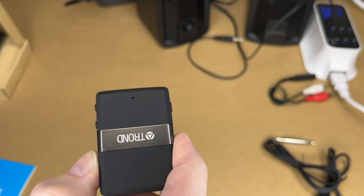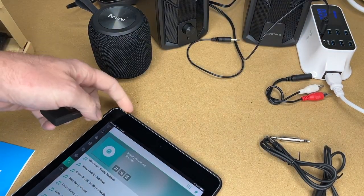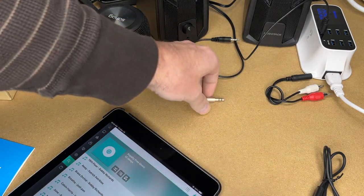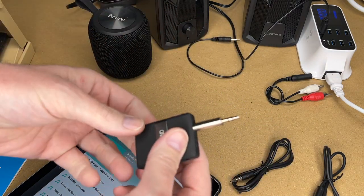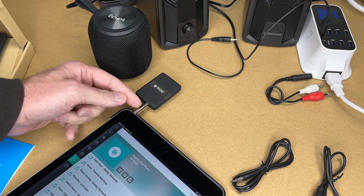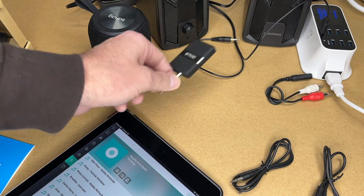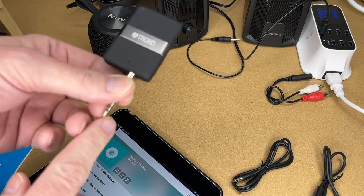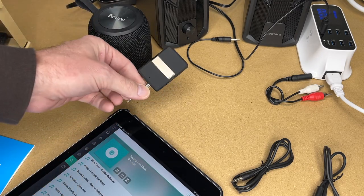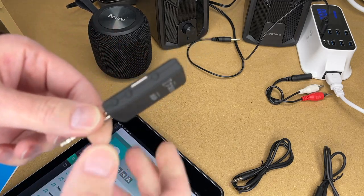I'll hold it down for three seconds until it shuts off, then switch it to transmit mode. I have my tablet here and I need to connect the device to it. I could use either the cable plugged into both, or this connector that plugs into the side of the device and into my tablet. A great use case would be plugging this into the back of a TV that has a headphone jack, then transmitting to Bluetooth headphones or a speaker. I'm using an iPad here since it's easier to display.